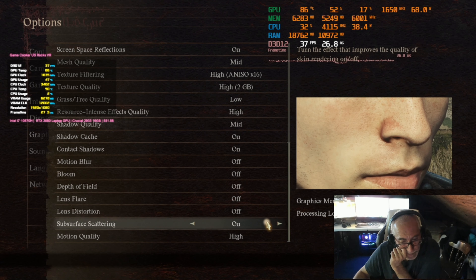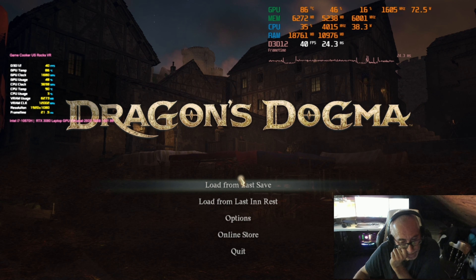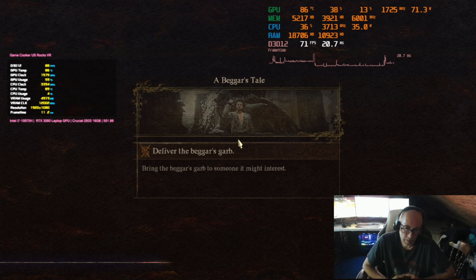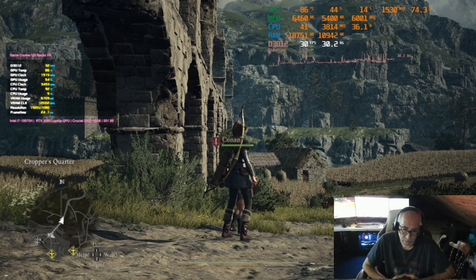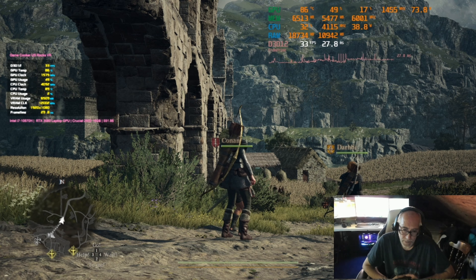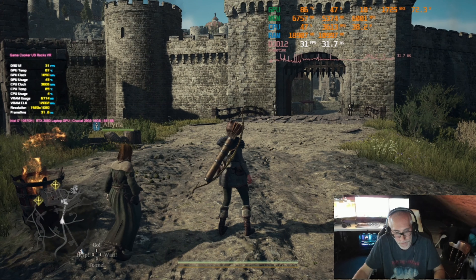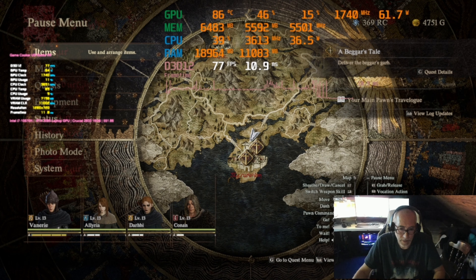My 2080 Ti didn't do too well in this game either. Ray tracing was off. I guess the only thing we can do is go to 1080p. Now we're over the VRAM limit — back to 7 gigs. We can turn off DLSS.